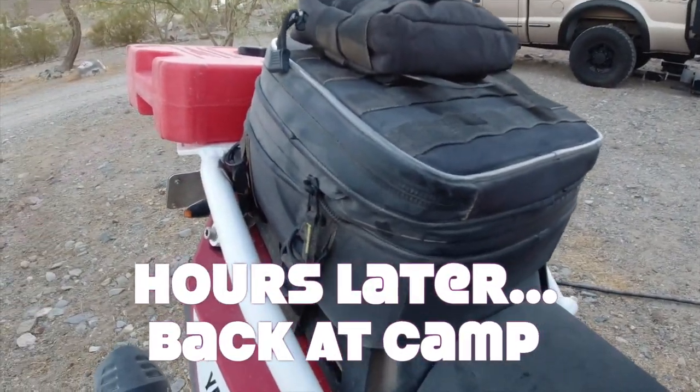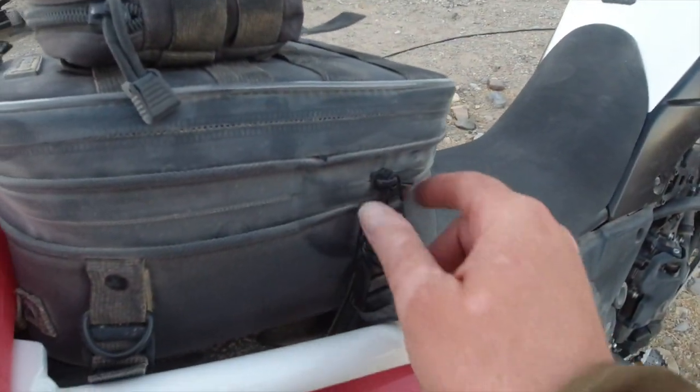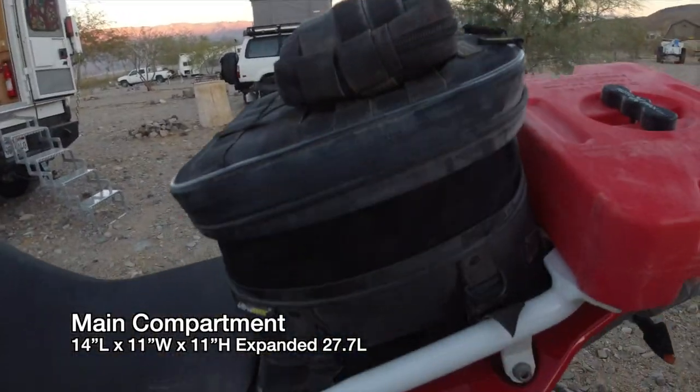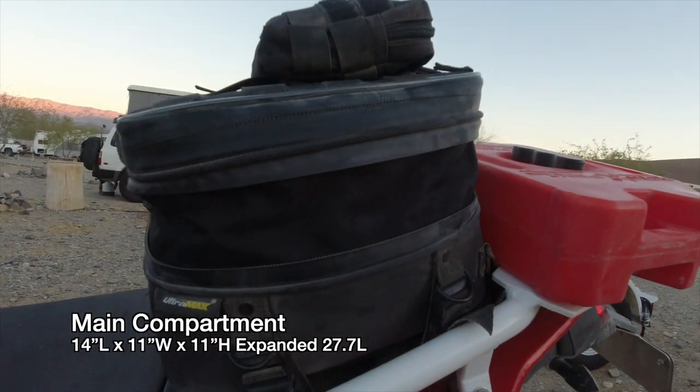This is the bag in the compressed format. Take a look at this zipper right here — we can undo this zipper all the way around, and the bag expands up about four inches.